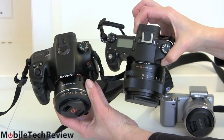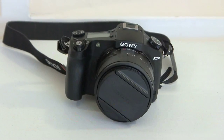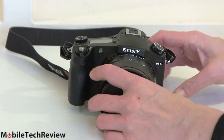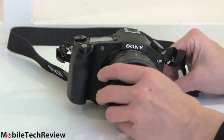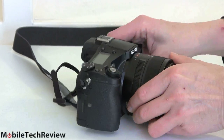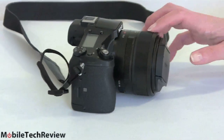The NEX cameras actually have APS-C size sensors, so they have bigger sensors. That line is transitioning to just being called Alpha — we'll see the Alpha 5000 and 6000 coming out soon. But back to the RX10 — who is this for? Here's the synopsis up front for those who don't want to go through everything, because there's a lot to talk about with this camera.